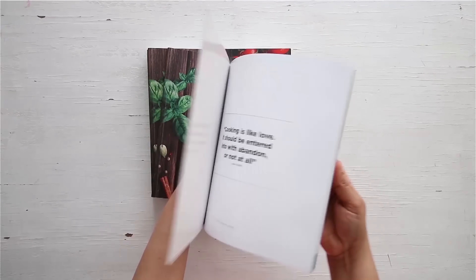You can get a copy of our first edition of the home cooking book on 21 Frames.